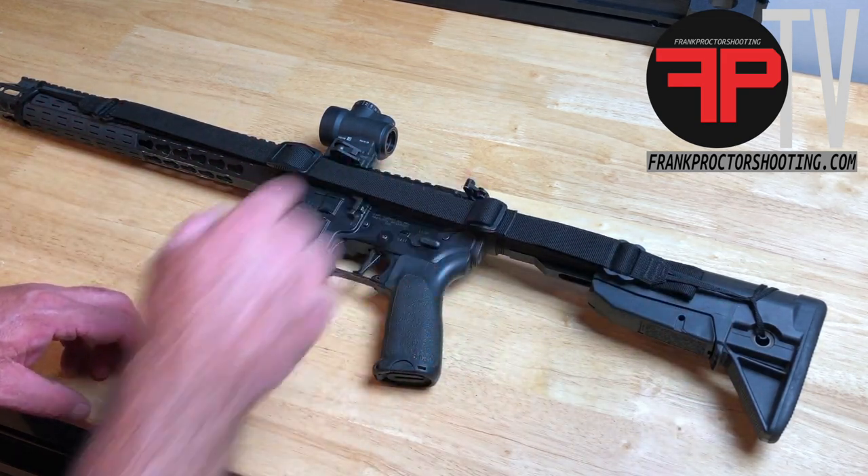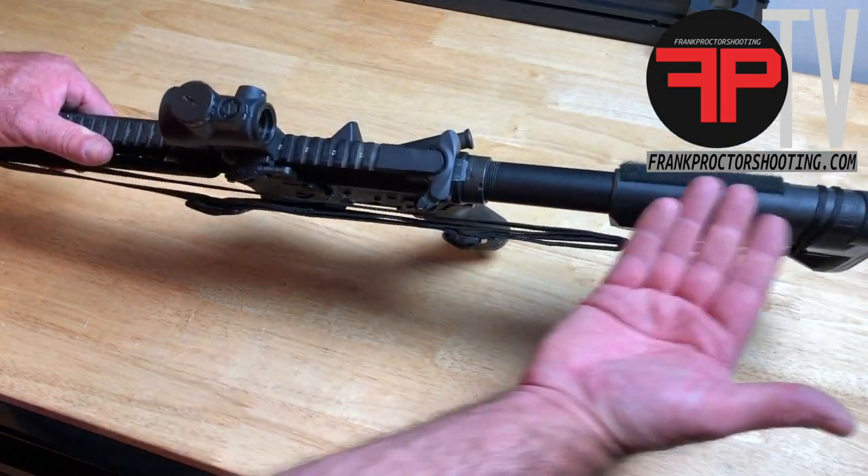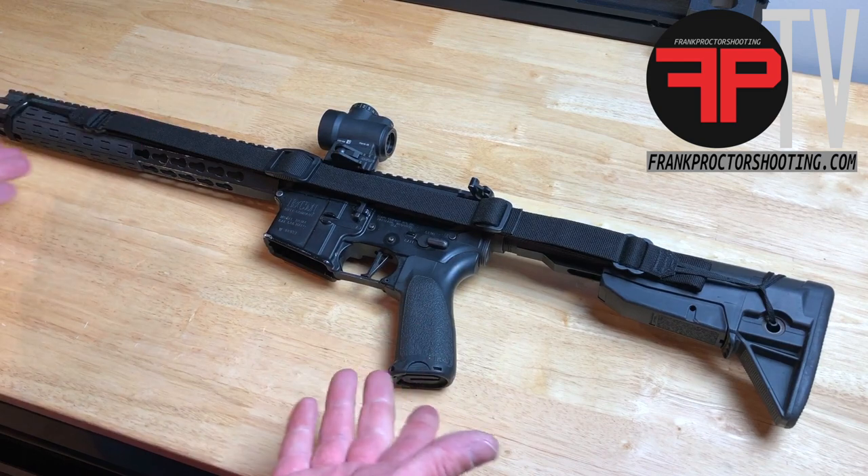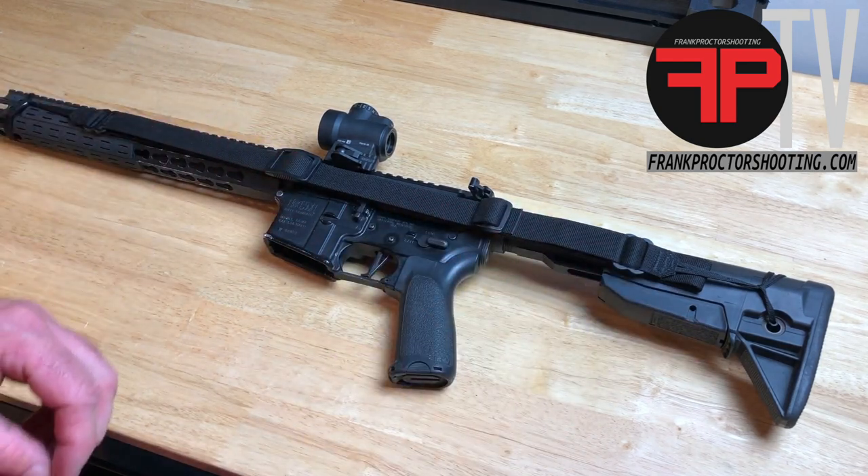All of your controls are accessible. You don't have a lot of bulk that's going to interfere with your ability to mount the gun to shoot it. The rifle will store up nice without the sling snagging on things.